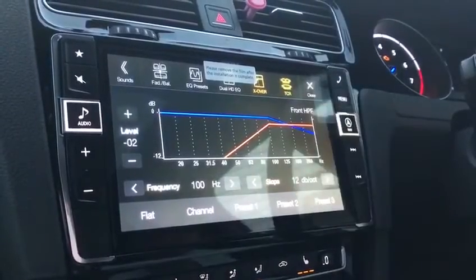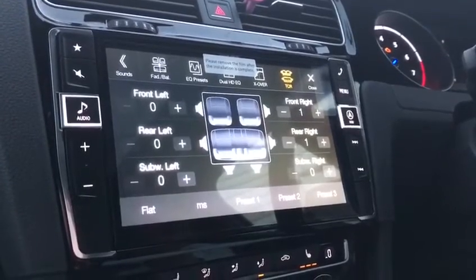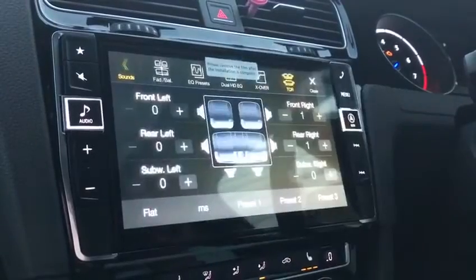Mine are currently synced together. It does come with time correction — I don't think that makes any difference so my time correction is how it is out of the box; I haven't made any changes to it.